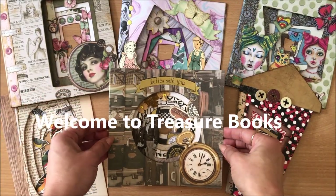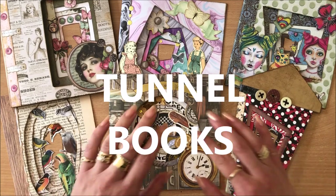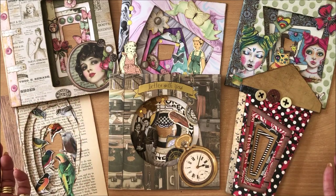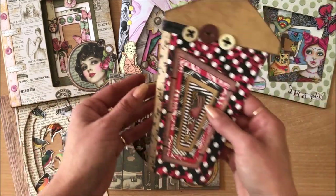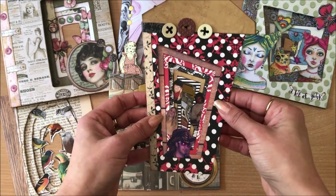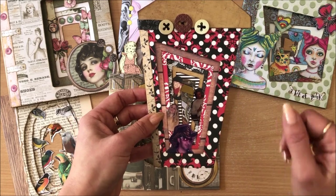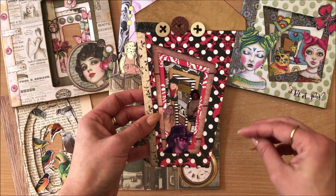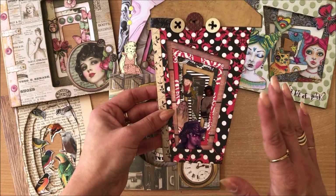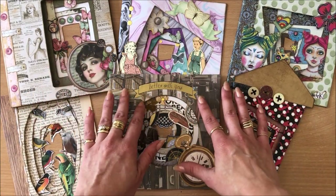Hello everyone, it's Natasha from Treasure Books. Today we are making tunnel books. This is such a fun project for anyone because you can create so many different stories and use the books in different ways. For example, you can make personalized gifts — photos of your family, birthday gifts, Christmas gifts, little memory books. Or you can do themes and all sorts of stuff, which we will discuss in this tutorial.